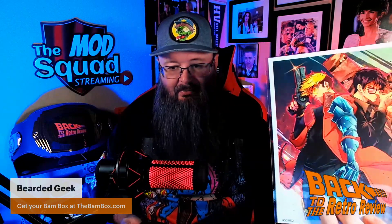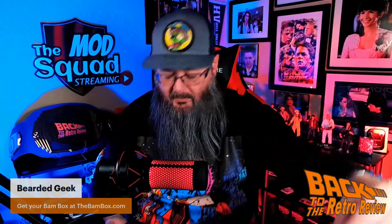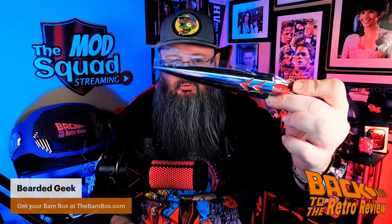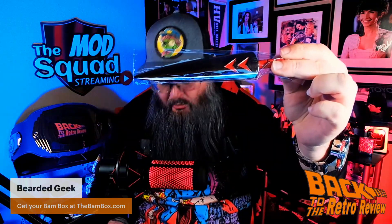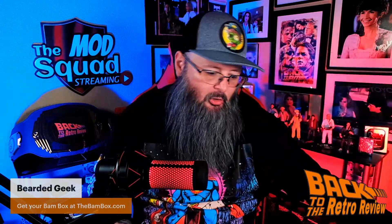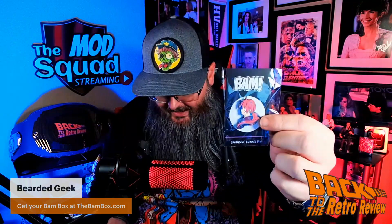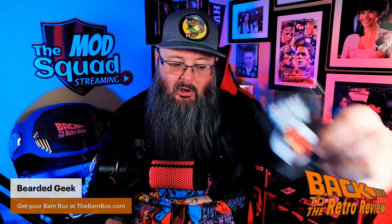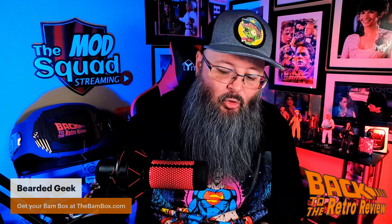And then we have artwork by Luis Figueredo from Trigun Stampede. Then the prop — this is from Princess Mononoke. And the exclusive enamel pin by artist Addy Catterley from Rurouni Kenshin. That's one thing I'm bad with anime — I can't pronounce anything. I am horrible at pronouncing anything.